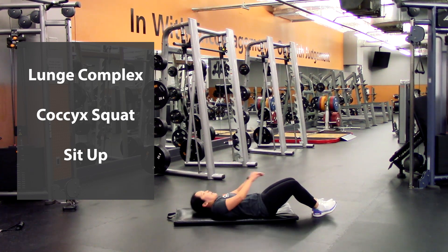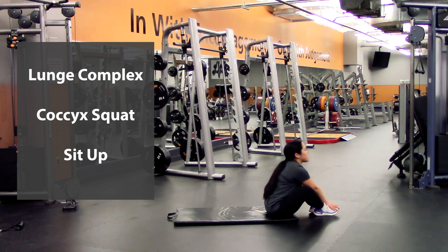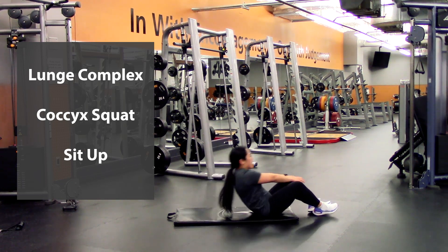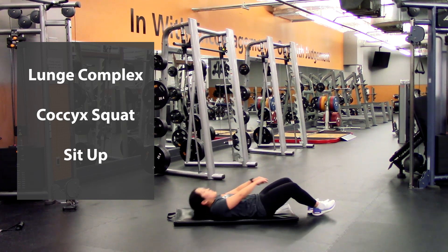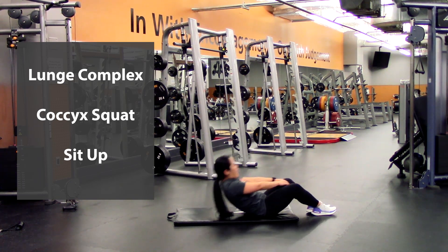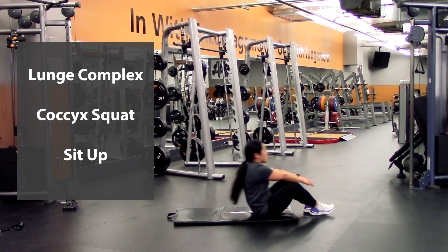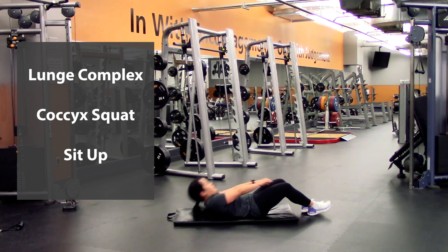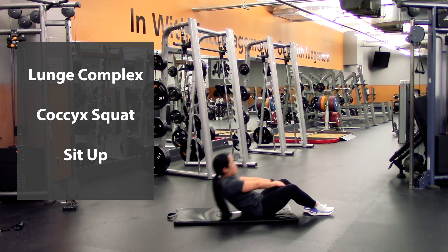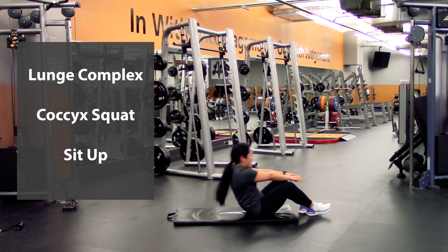On to the sit-ups — ten of these guys again. Reach it up, that's one — two, three, four, five, five more — six, seven, eight, nine, and last one — ten.